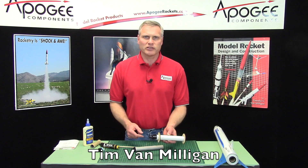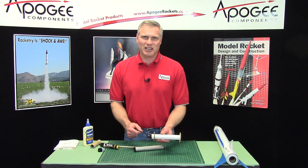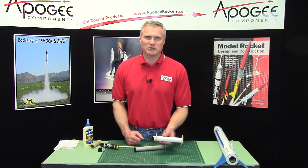My name again is Tim Van Milligan, and this is the Apogee Rocketry Workshop. May the winds be light, may the skies be blue, and may all your rockets fly straight and true.